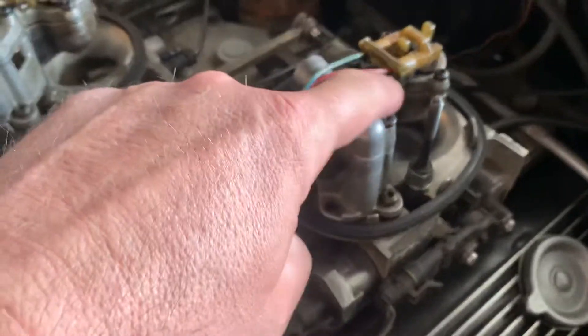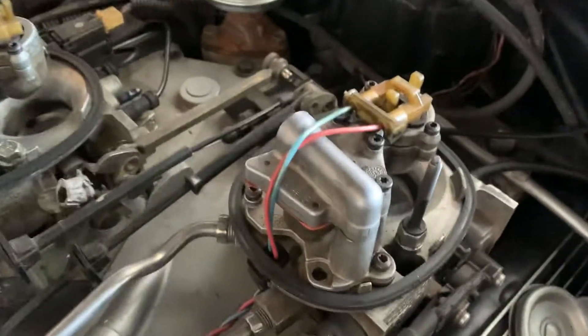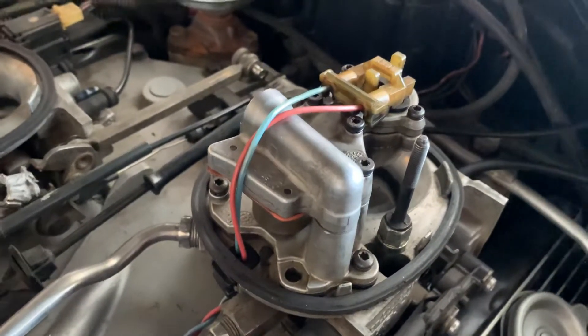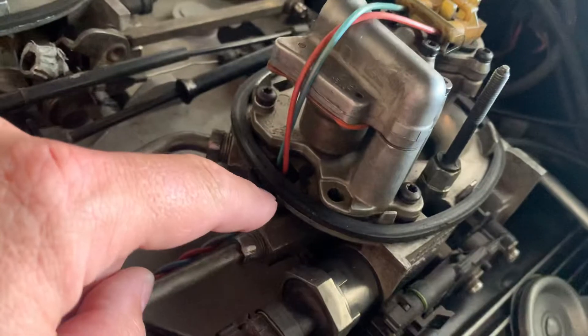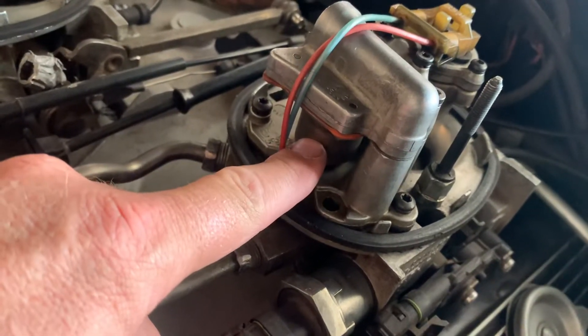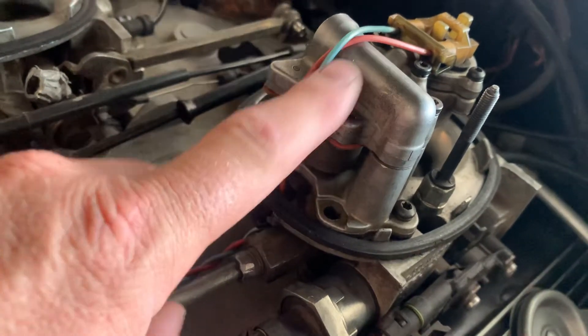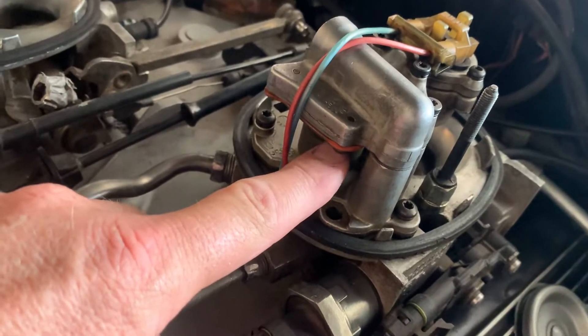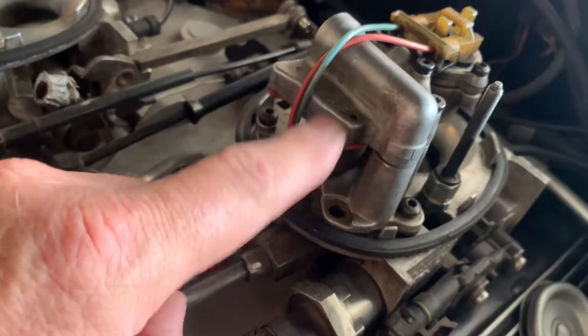Basically what you want to do is — there are five T20 Torx screws holding that injector hat on. Those need to come off. Your fuel pressure regulator is right here. Once you get this off, the regulator is going to come with it.